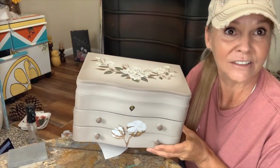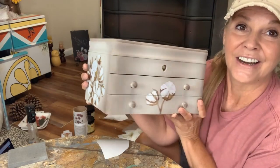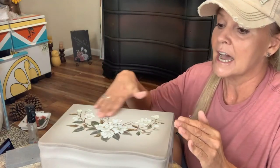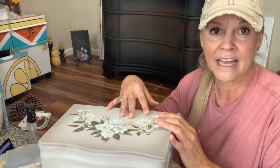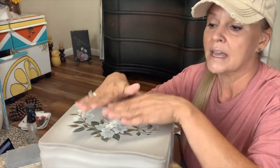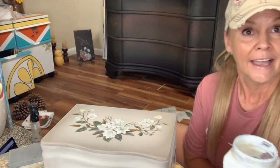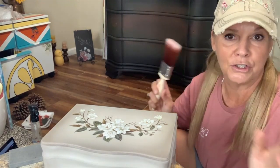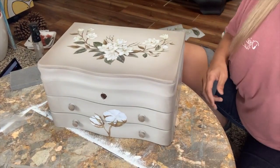My next step is to seal down these transfers. I did not seal my paint before I added the transfers — I seal it afterwards. I'm going to get my clear coat in satin — that's what I prefer as a sealer with this. I don't put Gator Hide on my transfers. If I want to use Gator Hide — which is Dixie Belle's water-repellent clear coat — I will put one to two coats of satin down first, and then if I need that water-repellent top coat I would put it over those other clear coats. You can use clear coat in flat, satin, or gloss on your transfers. I'm going to be using satin. I prefer not to use a natural bristle brush with any of my clear coats. And that's all we do — seal it down.